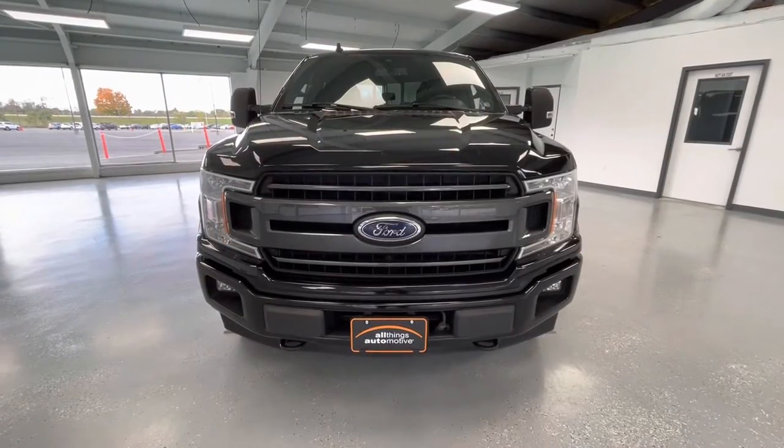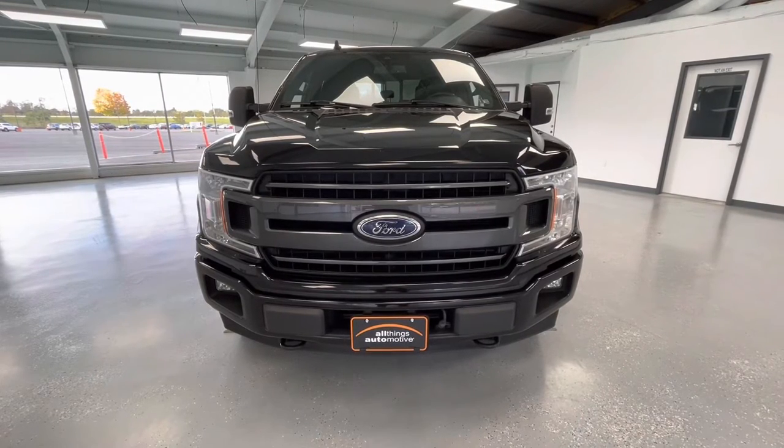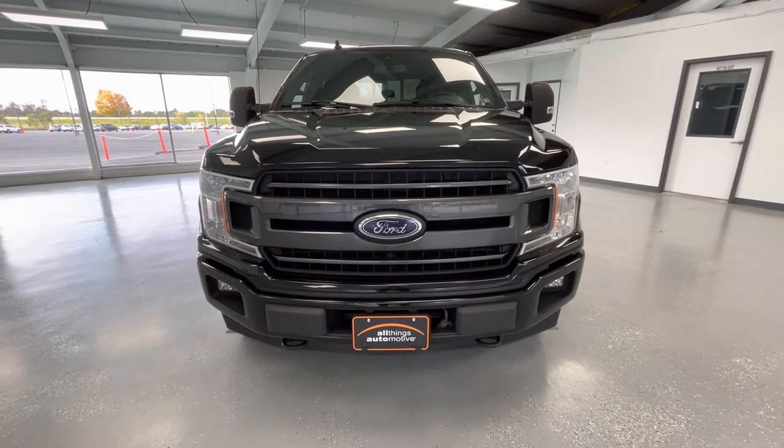Starting here at the front end, you will notice the black grille insert with gray trim. Along the bottom you will notice the black accents with running fog lights. You will also notice the towing hooks there, and take a look at those gorgeous LED headlights.